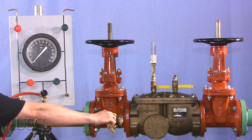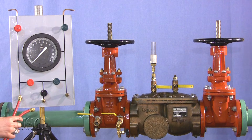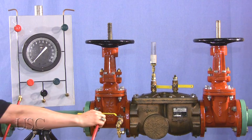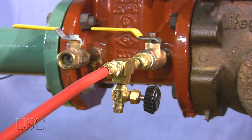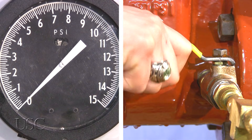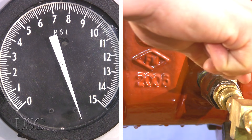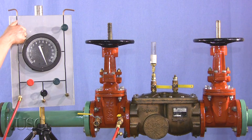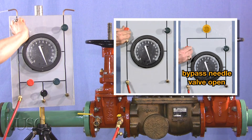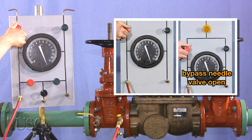Attach bleed off valve arrangement to test cock number two and the hose from the high side of the field test kit to the bleed off valve. Open test cock number two and bleed all air from the field test kit by opening the high side bleed needle valve, then close the high side bleed needle valve.